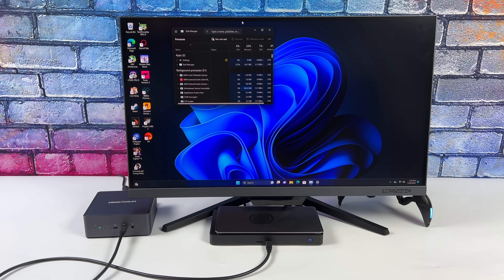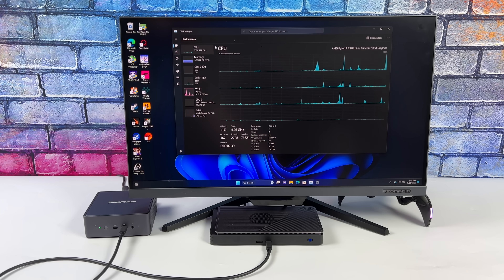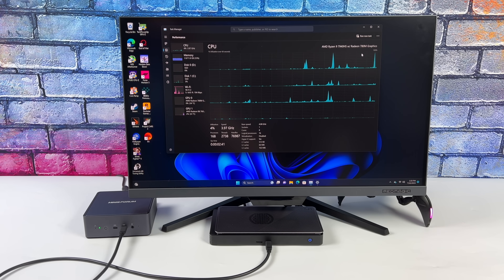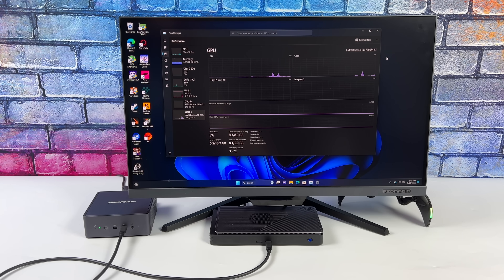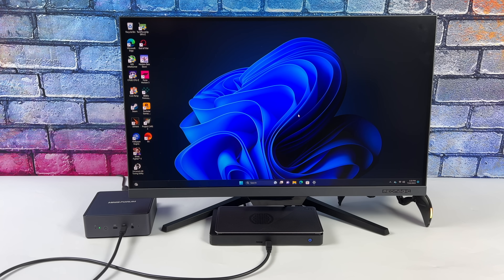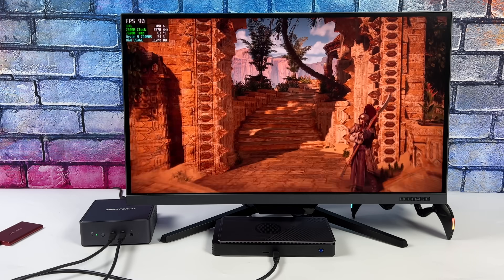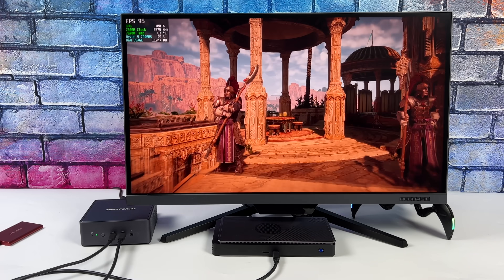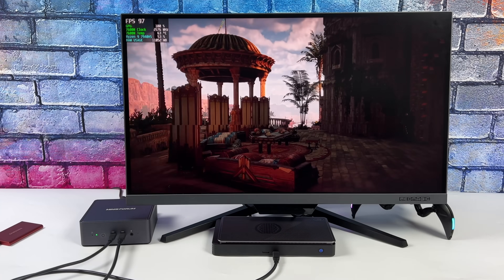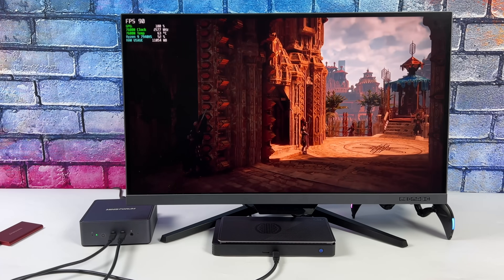you can see this is running at X4 3.0 instead of X4 4.0 like it would over OCuLink. This PC does have a more powerful CPU than the WinMax 2 — running at 65 watts TDP instead of 35 watts maximum — so it offers better CPU performance. But since we're connected over USB 4, you'll see the difference. Horizon Zero Dawn at the same exact settings as the WinMax 2, except over USB 4 instead of OCuLink.